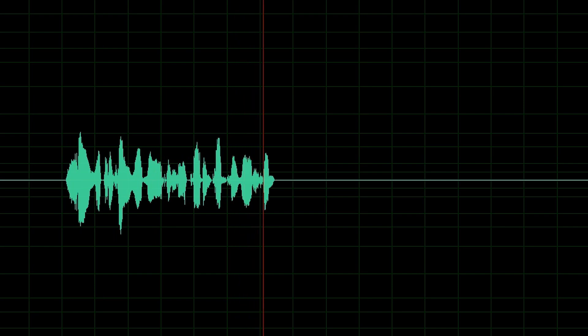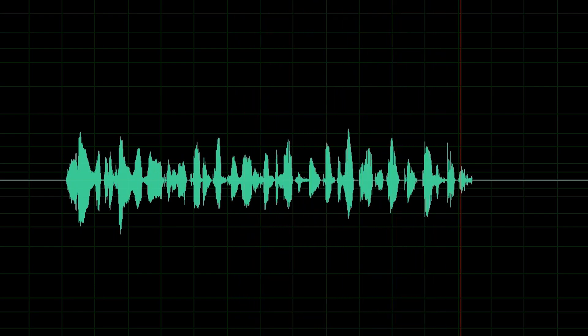So what you're hearing right now is the recording of my voice from the microphone of the HyperX Cloud 2 gaming headset. The audio isn't that great if you're comparing it with a shotgun microphone, but it offers noise cancellation and for casual gaming it suffices. Back to normal audio.